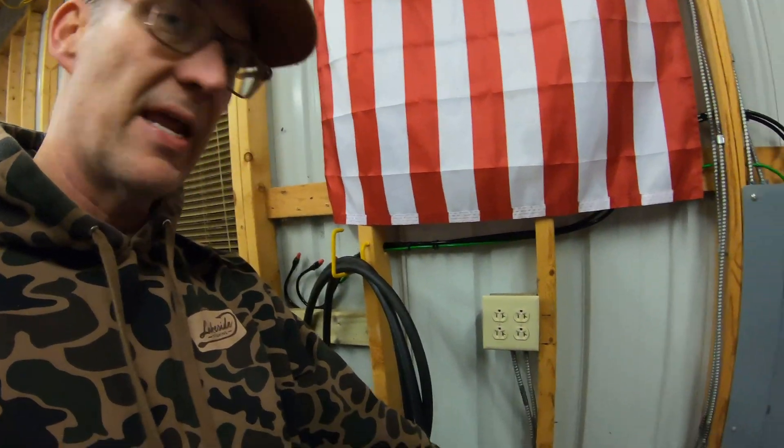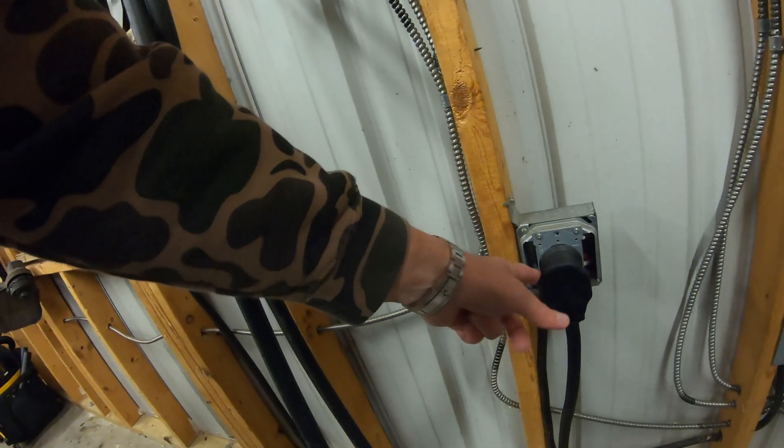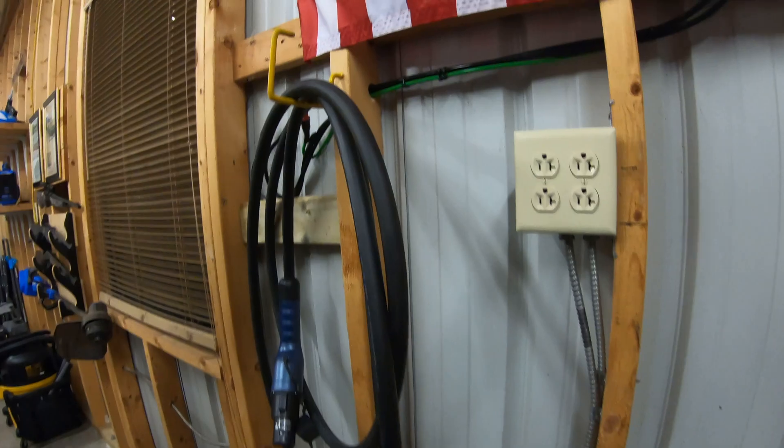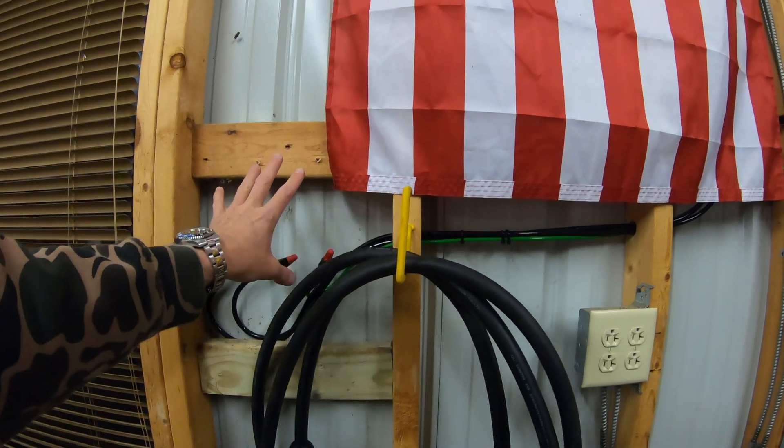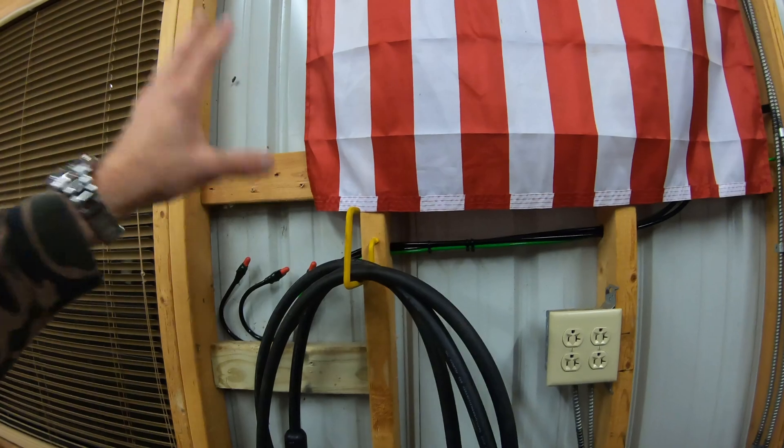I have a NEMA 14-50 plug here that I've been using. If you remember when I had the Lightning, I had a charger that was mounted to the wall — that's what I was looking to replace this with. So I reached out to Electron, who I did some work with when I had my Lightning. They provided me with adapters for fast charging and AC charging. Those worked great. I used those exclusively on my trip to Michigan, which was about a 3,000 mile road trip in the Lightning.